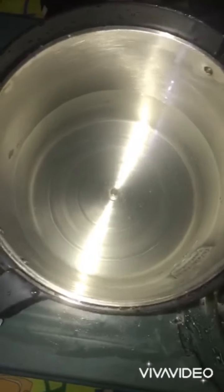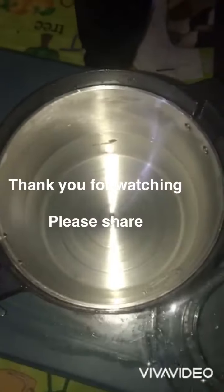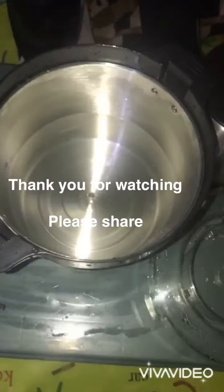Then you dry it for about 10 to 20 minutes, and you store it in a very dry place. Thank you very much — please like my channel and share.